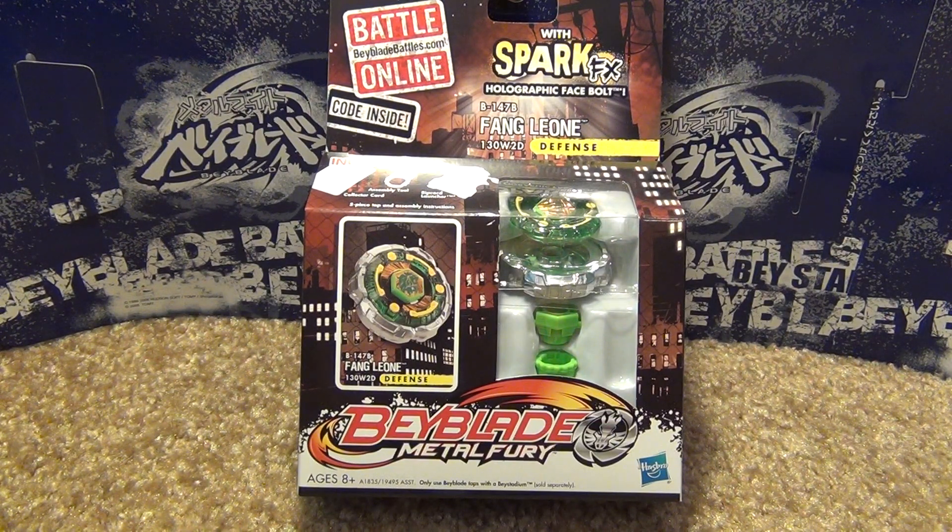Hey everyone, it's JoJo and today I'm unboxing Hasbro's Beyblade Metal Fury Spark FX Fang Leon 130W2D, a defense type Beyblade. I found this at Toys R Us.